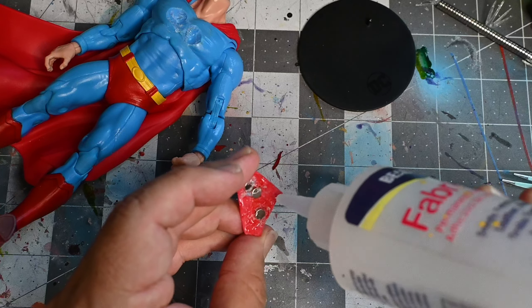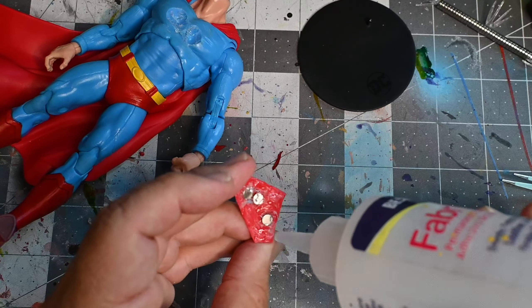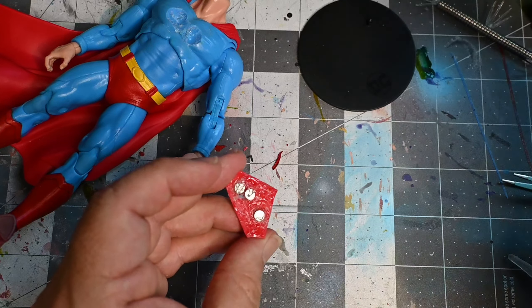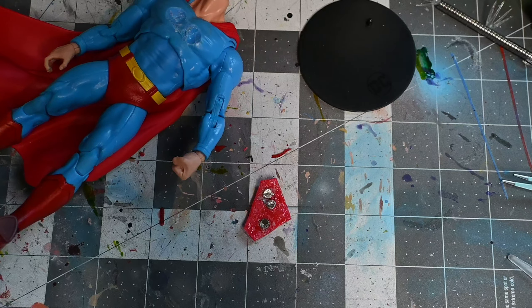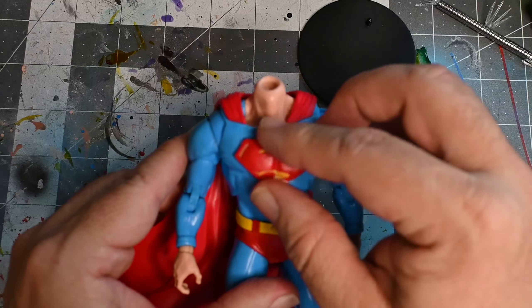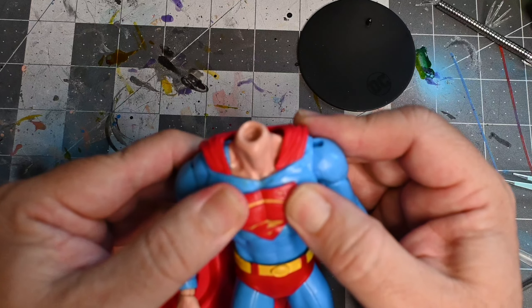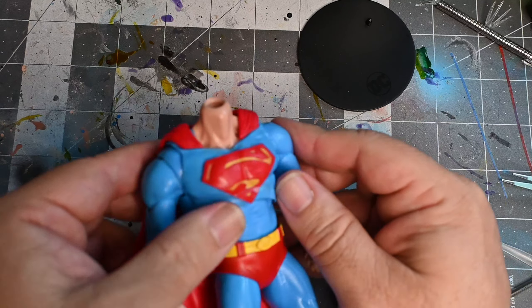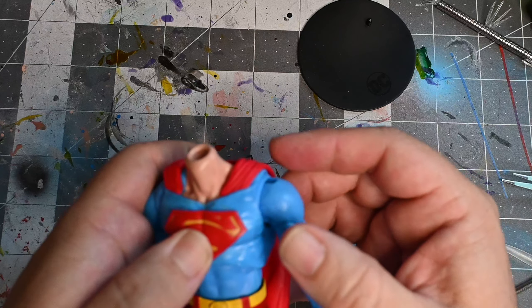Allow it to become sticky after a few minutes, then apply it and hold it down with either a clamp or some tape. I've got some tape and I'm going to use the clamp. Leave it there for at least four hours for it to completely adhere. If I ever have to remove it, I'll just heat it up and remove it again. You will have to create two dimples in the chest for the magnets to fall into and have enough space.